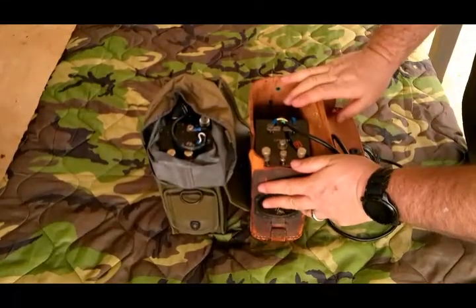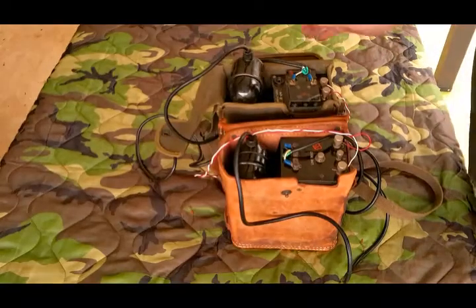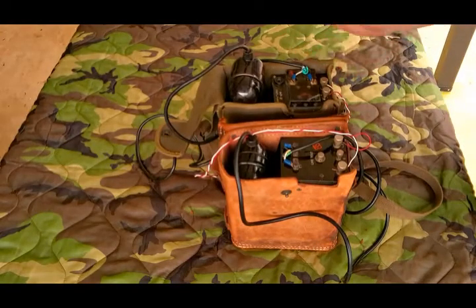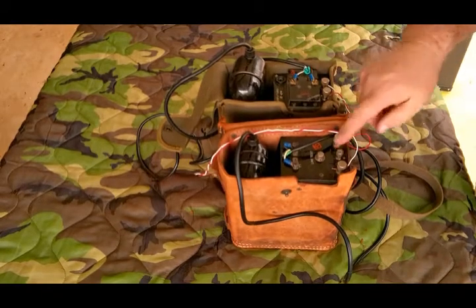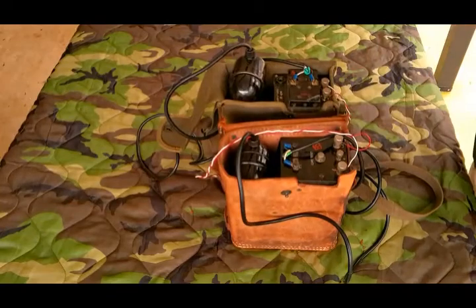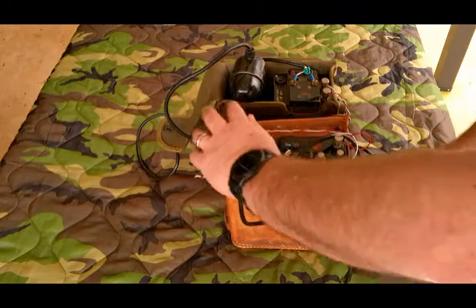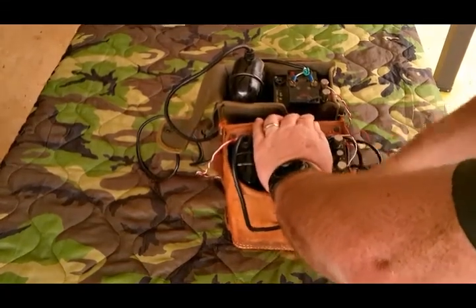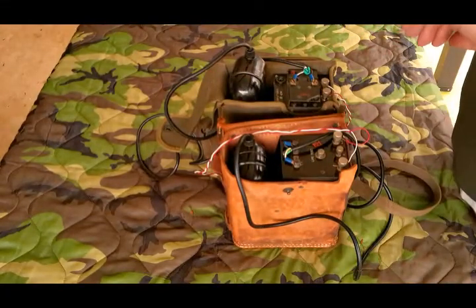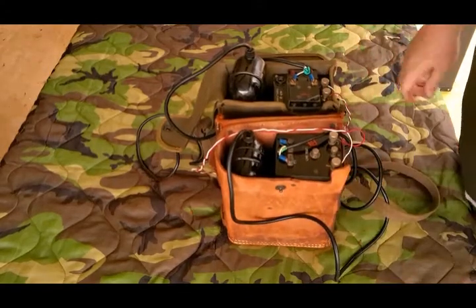I'm going to go ahead and power it down, hook them up, and we'll make some phone calls. I'm a little disappointed — my generator on my TP-3 is not working, so I'm not going to be able to ring that way. I know this ringer works because I tried it with an EE-8 when I first bought it, but we'll ring the other way and do some voice checks. We'll call the actual TP-3. Same ringer that the TP-3 and the EE-8 has in it.